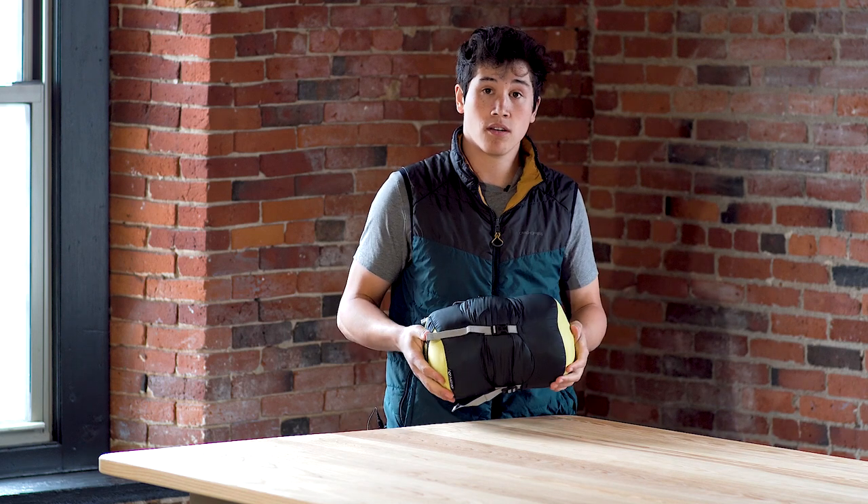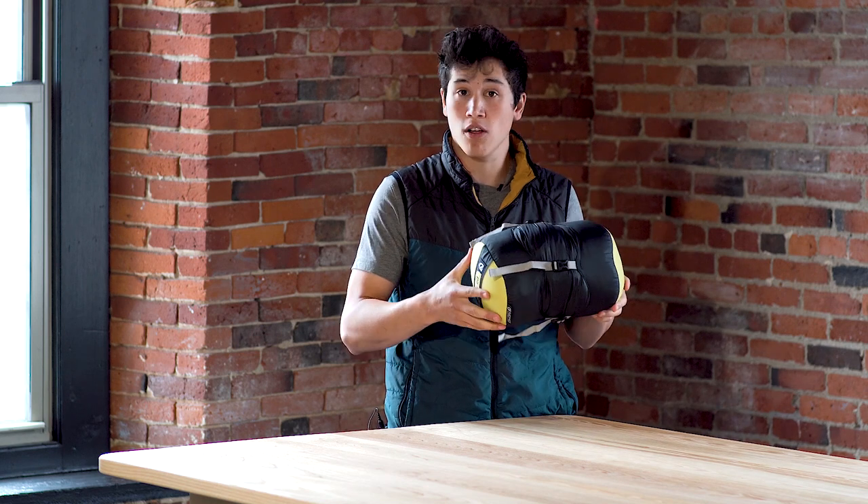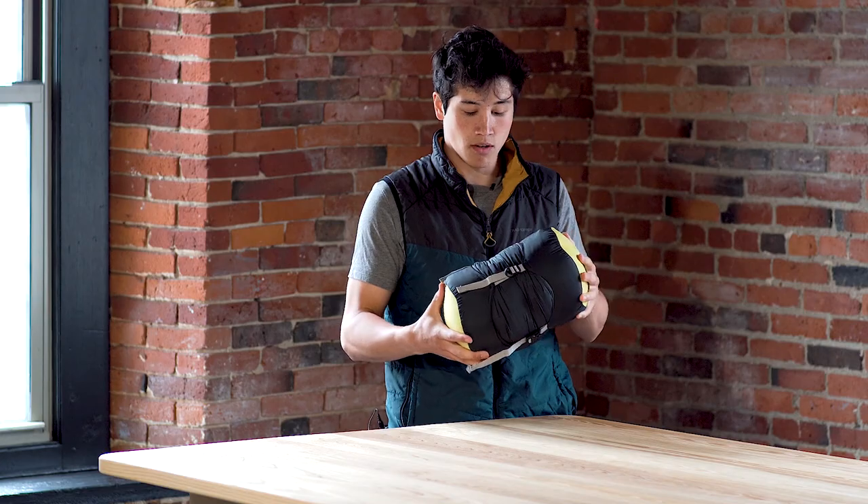This is going to be great for when you're going on backpacking trips, when you're stuffing it into a smaller backpack, just to reduce that volume for your trip.